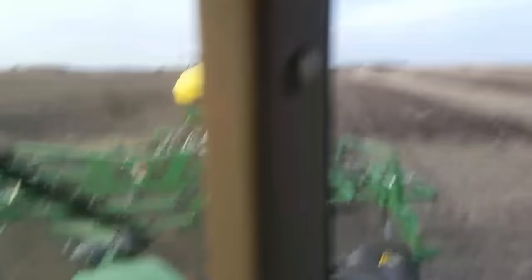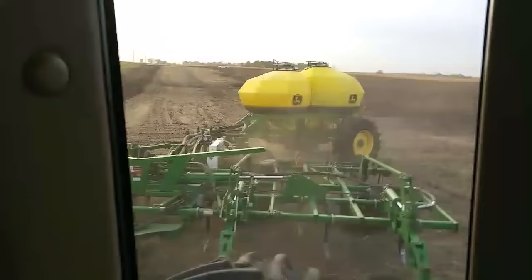You can see the fertilizer cart behind the chisel plow. It's got two tanks — potassium in the front and phosphorus in the back. One of the key benefits is that we're applying the fertilizer below the ground.